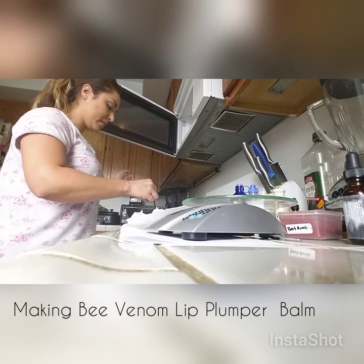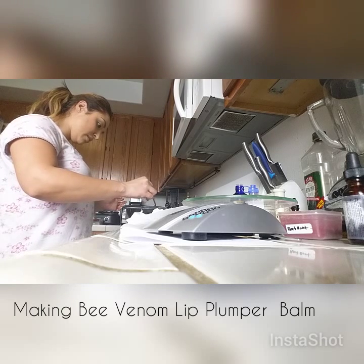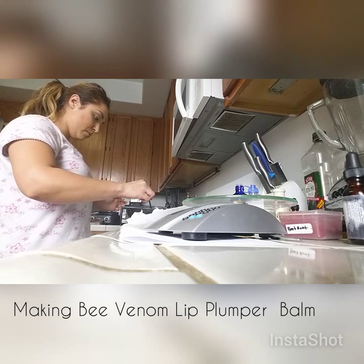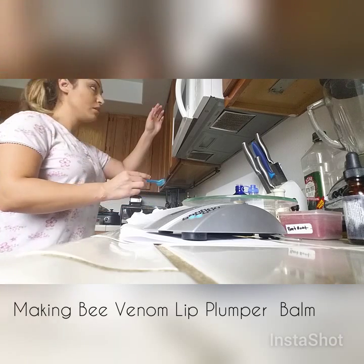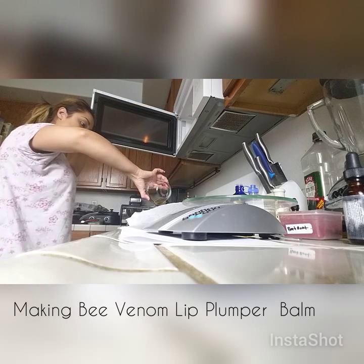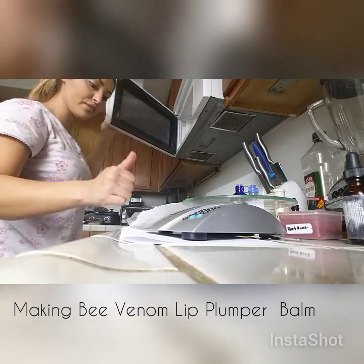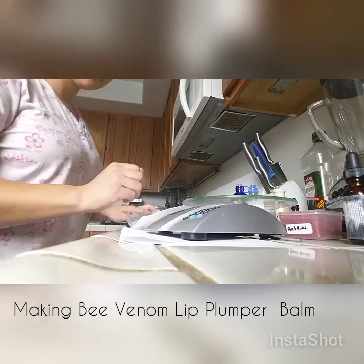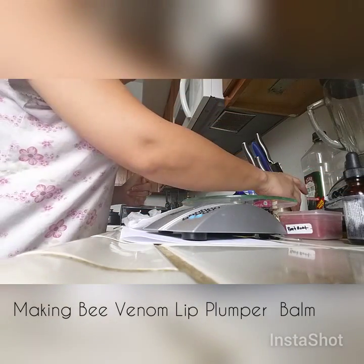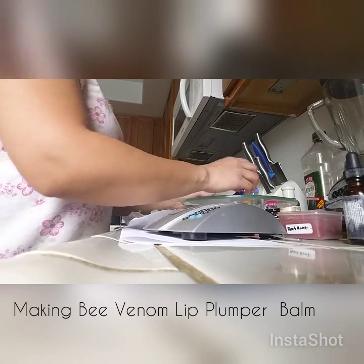That's a little bit melted. The beeswax is getting a bit stuck but we'll get it out. We'll add the shea butter and lip balm base to the beeswax — so that's shea butter, lip balm base, and beeswax so far. It's already melted, so we'll turn off the stove because we don't want to cook it anymore.